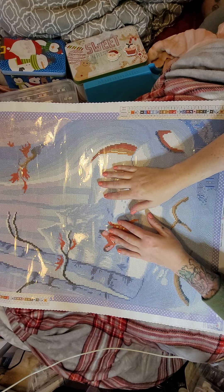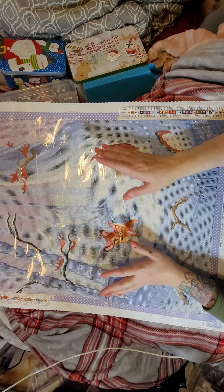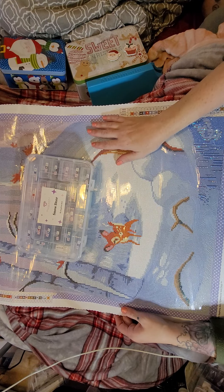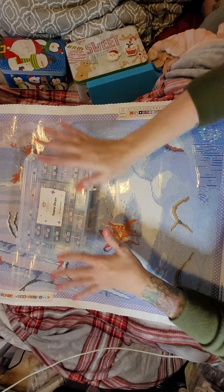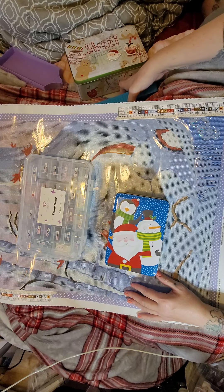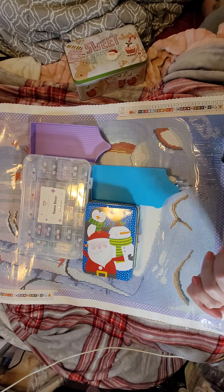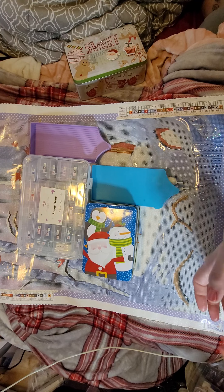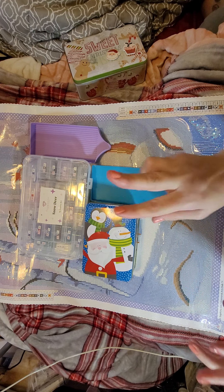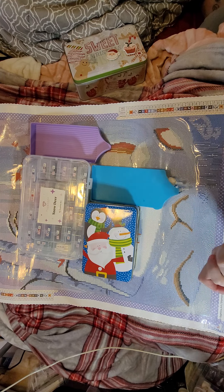Hi y'all, welcome back to Amber's Diamond Painting, this is Amber. Tonight we're going to do a whipping chat and I'm going to answer some tag questions for the Christmas premiere. I believe this is my second one — my first was the DP-a-thon and then I did the Christmas one, so this is my second. I'm so excited for this premiere that Pippa Brown does, it's really exciting.